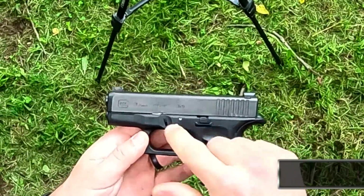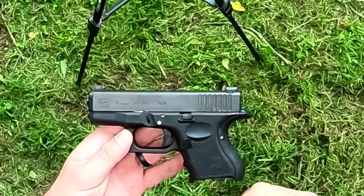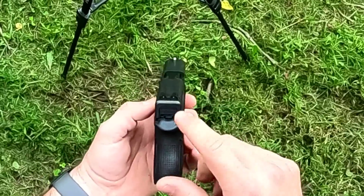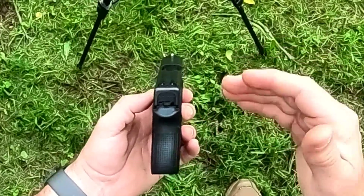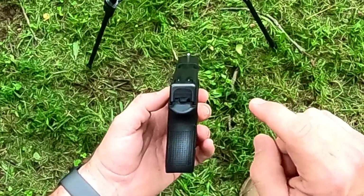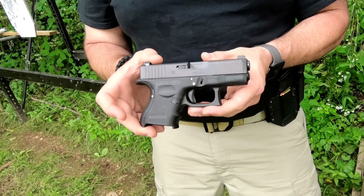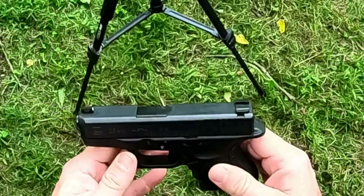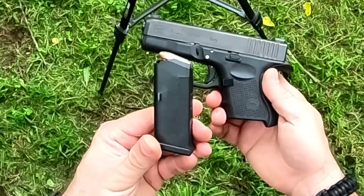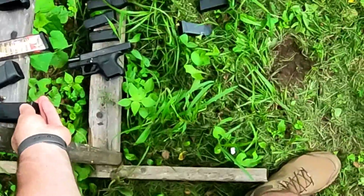This is the subcompact Glock 26 9mm — about 4.2 inches high, about 6.4 inches long, 3.42 inch barrel. This is a double stack, same width as the full size guns and the compacts, so it's 1.18 inches wide. This one I've upgraded to the Ameriglo Night Sights. It is a handy little gun. It comes standard with a 10 round flush fit magazine, but I've also got some other options.